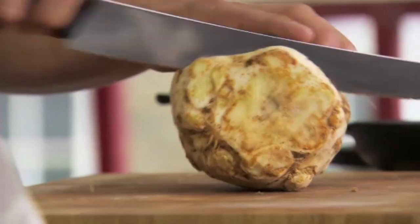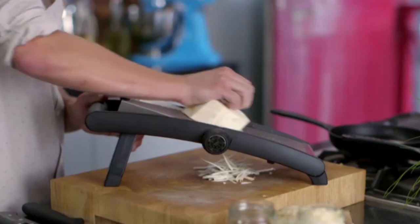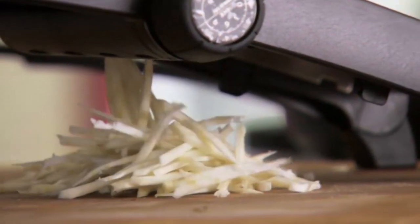First, the remoulade. I've got some celeriac here, so take the end off and trim the sides. What I want is fine julienne strips. So I've got a mandolin and I'm just very carefully going to start taking it through the blade. And if you've not got a mandolin, slice finely, layer, and just chop into thin shreds.